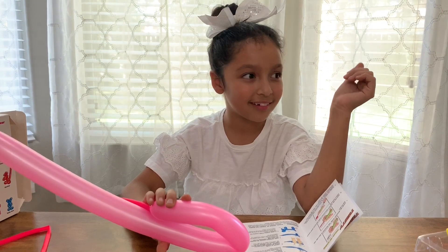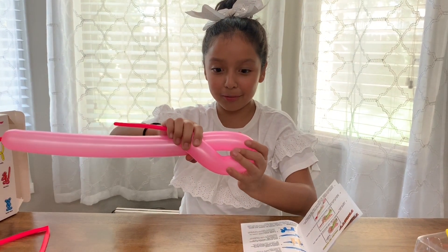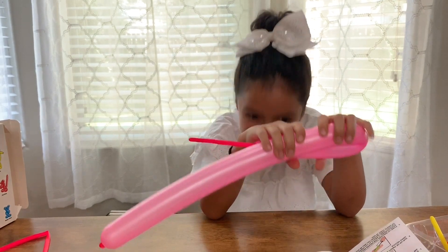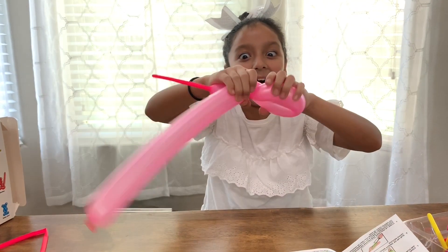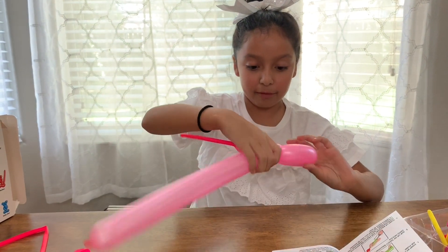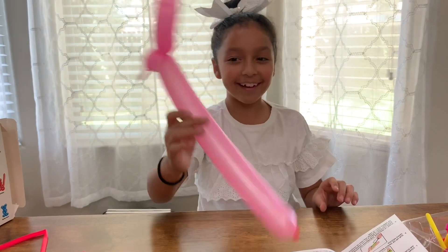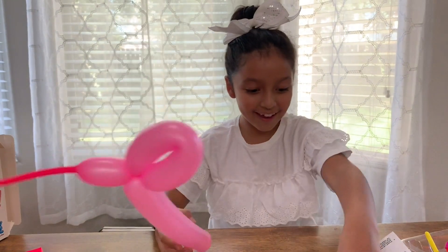Anyone know how to make a loop? Anyone? I'm scared. I think you don't get it wrong. It feels like it's about to pop, but I don't think it should — clowns do it all the time. Okay, it says three to four times — one, two, three, four. I got it! It's a dog's head!